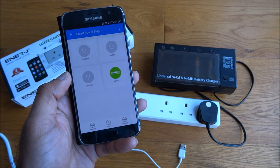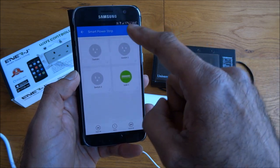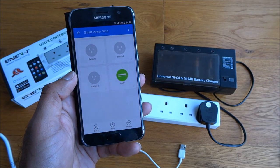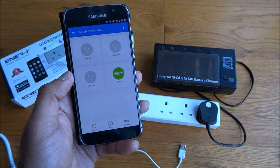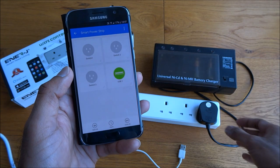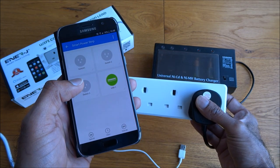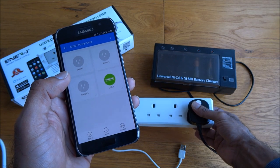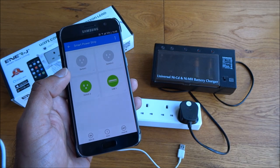Another feature worth showing about this Wi-Fi controlled extension lead: at the moment it's connected to my Wi-Fi. If I drop that and let it connect to my data connection — okay, it's on my data now. There you go — without opening any ports or doing any changes on my router, it works automatically. That's quite a cool feature.